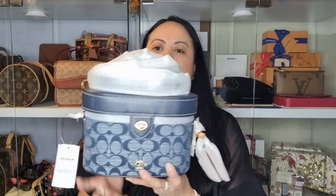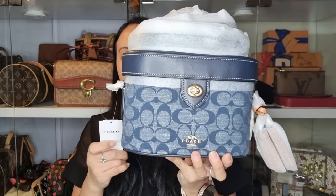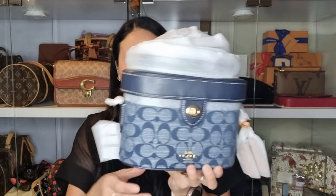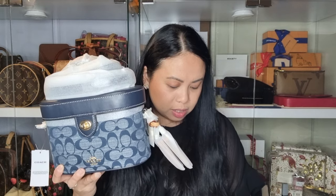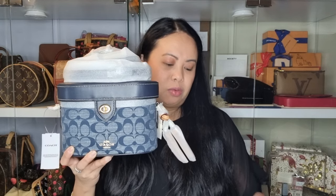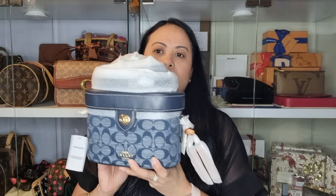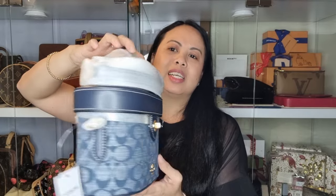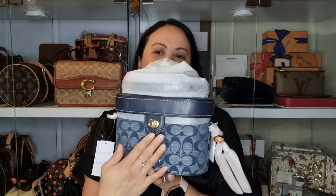Here it is! It is the Coach K crossbody in Signature Chambray — a beautiful vanity-style bag. I did get this on special. When it first came out it was $750 Australian dollars; I got it for $425 Australian dollars, which is a really good buy. Unfortunately when I checked the Coach outlet online recently, these are all sold out.